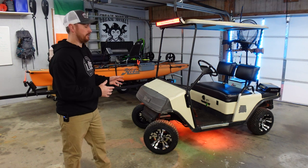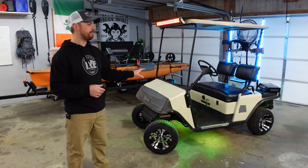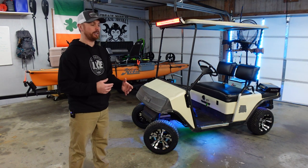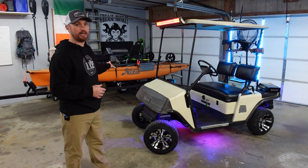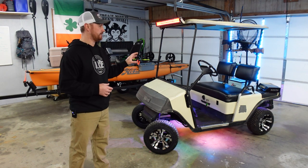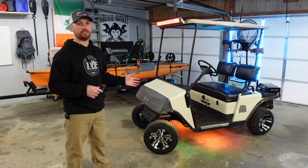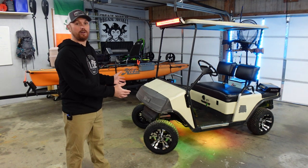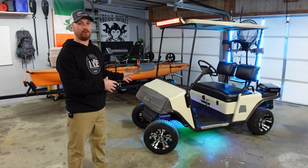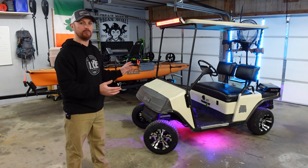I do have a lot more mods to do to this camping cart. I'm going to add a windshield, a front bumper, probably paint it to match the Tacoma, and add a radio and a bunch of other cool stuff. I'm not going to make this a weekly video series — we're still going to be focusing on the kayak build and the kayak trailer build. But I'll be building this in the background on the side, and once I get everything finalized and how I like it, I'll make a final walkthrough video. This is not its final state — I'm going to save the paint job and body work for last so I don't have to drill holes through something I've already painted.